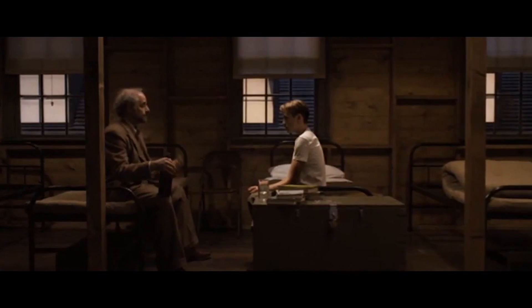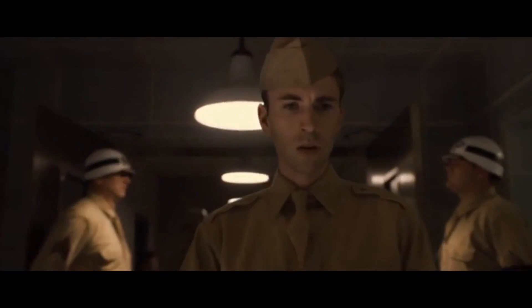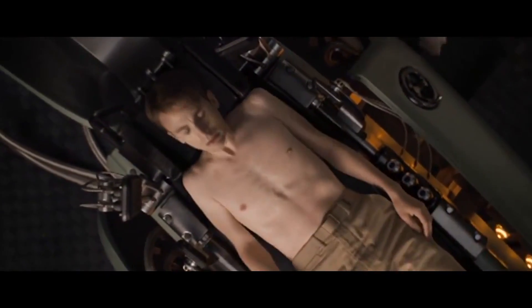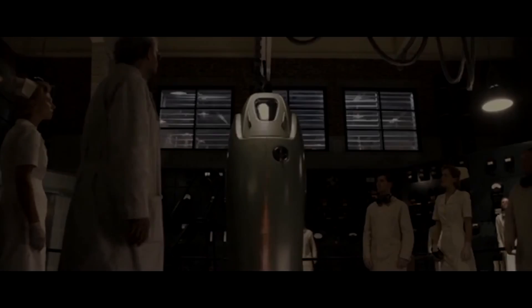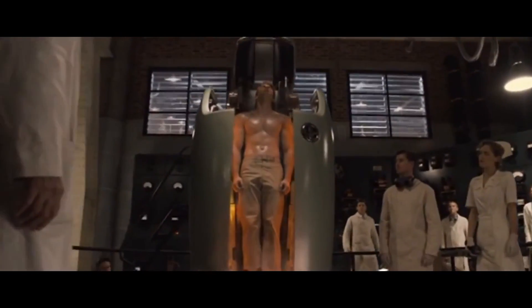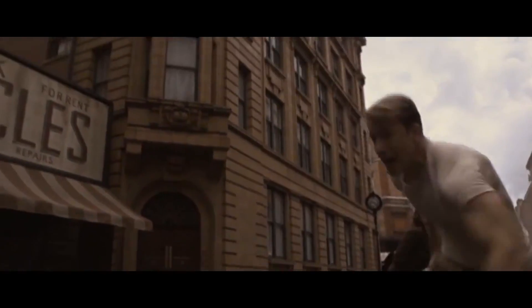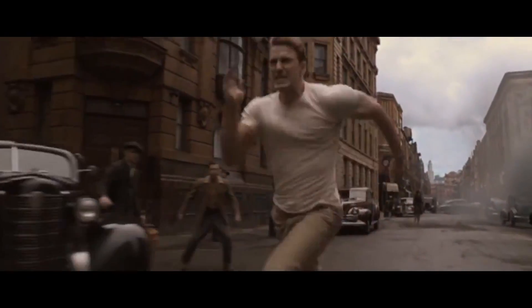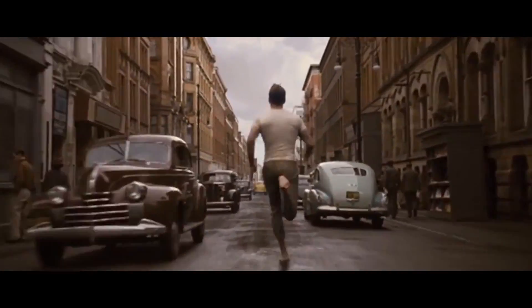In the Marvel Universe, the first super soldier formula was created as part of Operation Rebirth by scientist Abraham Erskine and was given intravenously to Steve Rogers. After administration, Rogers was placed in a Vita Ray chamber and bombarded with radiation. He emerged not superhuman, but at the absolute peak of possible human performance. We don't know what was exactly in this formula,